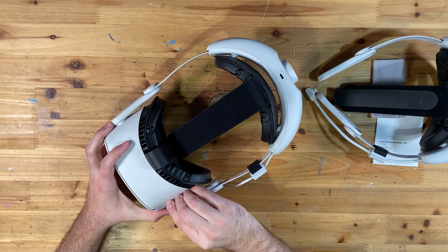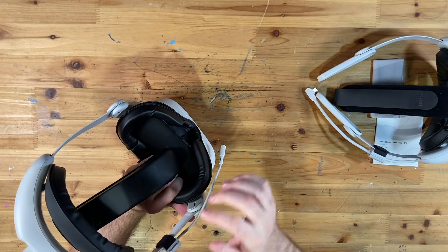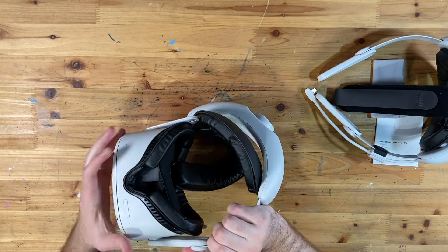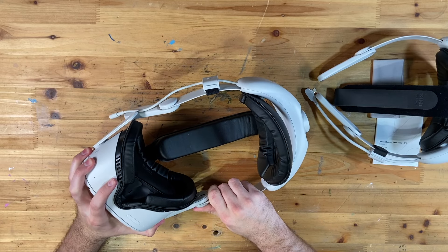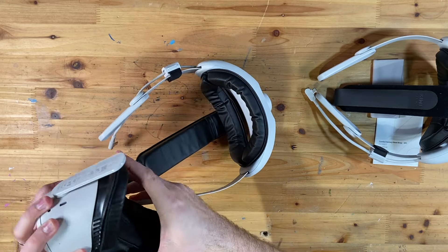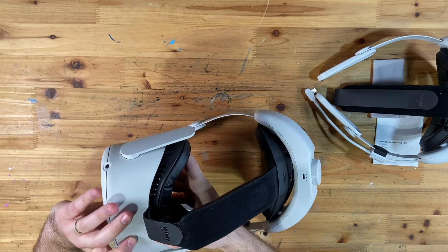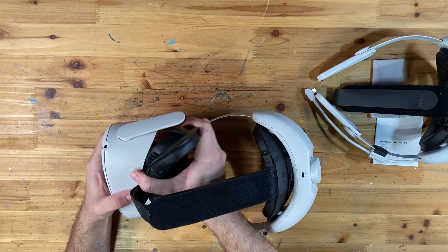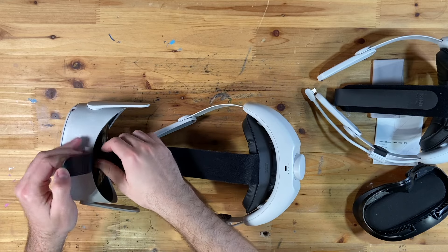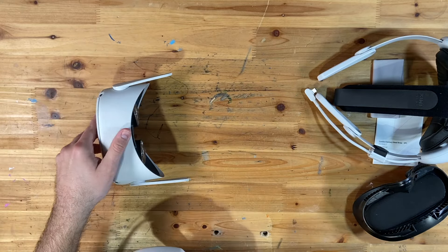To take the regular head strap off, you're going to want to pinch on either end — I usually pinch close to where it attaches — and that should clip off. Do the same on the other side. Then you're going to want to take off your facial interface so you can get the top head strap out. Pinch around the edges and that should pop out, and then you can more easily undo that piece. And there we go — free and good to go.